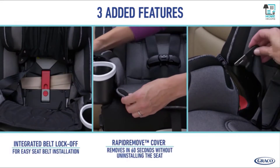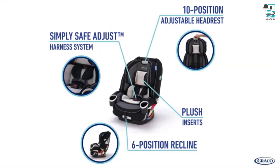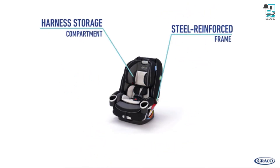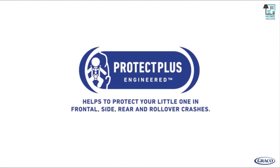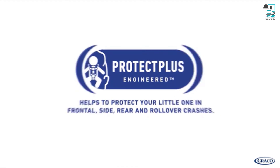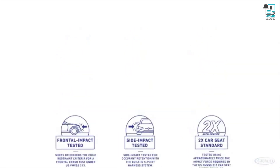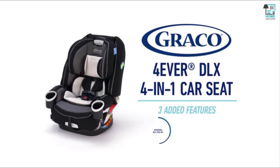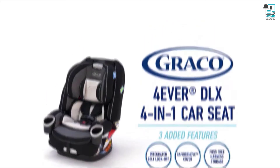It's upgraded with three new features: integrated belt lock-off, rapid remove cover, and fuss-free harness storage. All of these great features make it comfortable for your child and convenient for you. This seat also meets Graco's Protect Plus engineered testing standard, which helps protect your little one in frontal, side, rear, and rollover crashes. The Graco Forever DLX 4-in-1 Car Seat is the only car seat you'll ever need, now upgraded with three new features for you and your child.